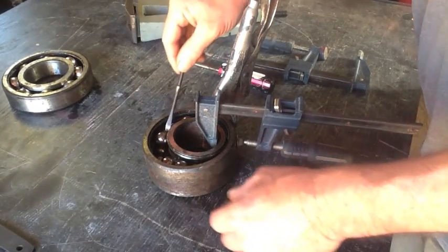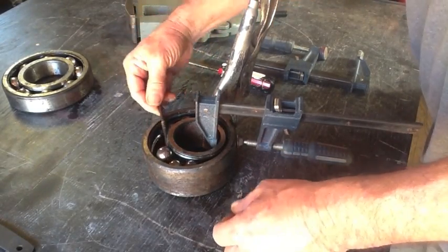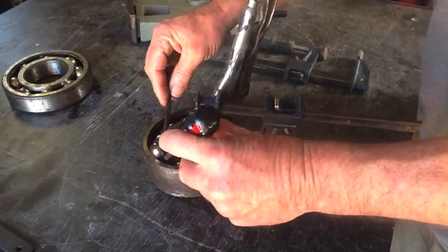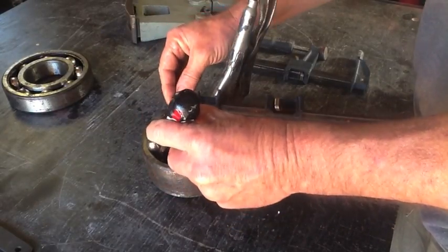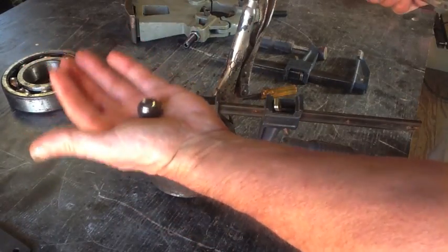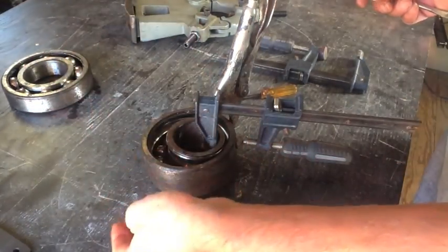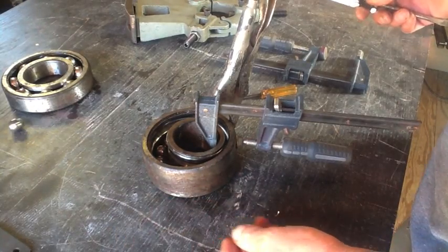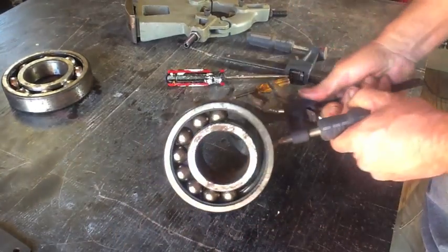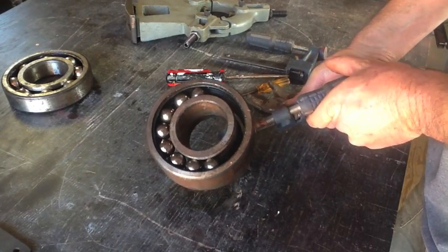You do not want to stick your fingers in there, trust me. So we've got all the ball bearings out of the one side, and these come in handy for other stuff too. We've got side one done. Now we're going to have to work on side two.